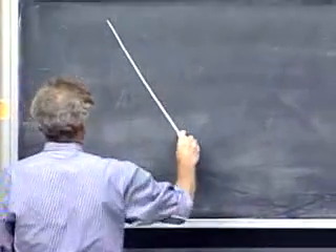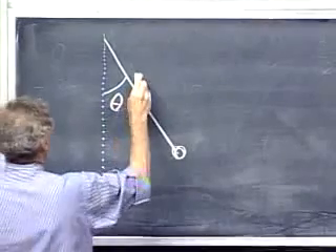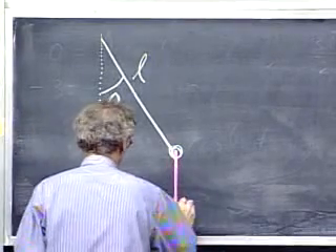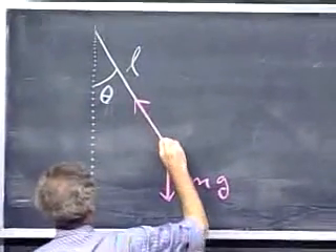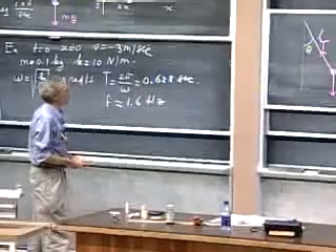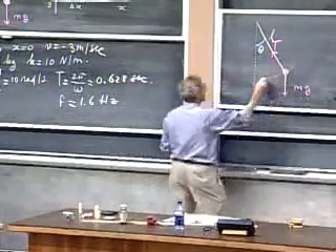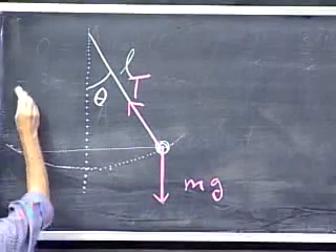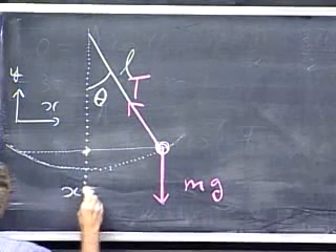Here is the pendulum. Here is the mass, offset at an angle theta. The length of the pendulum — the length of the string — is L. There is gravity mg, and the only other force on the object is the tension T. Don't confuse that with period T — this is tension in newtons. The thing is going to arc around and oscillate. I call this the y-direction and this the x-direction, with x equals zero here.